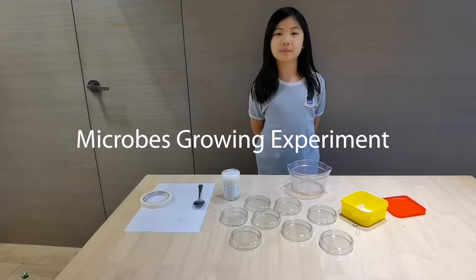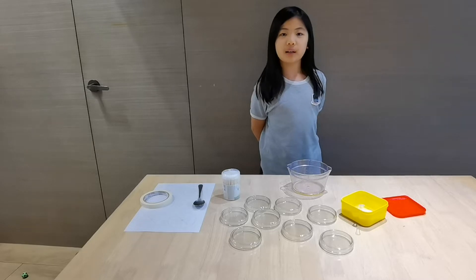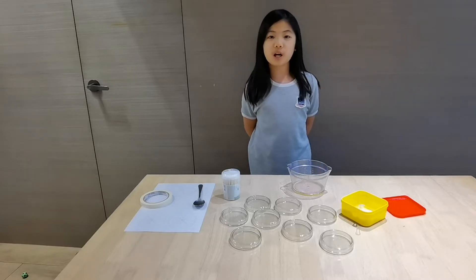Hi, my name is Izer from 4F. Today I am going to do an experiment about bacteria growing to see which objects in my house have the most germs.